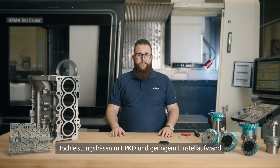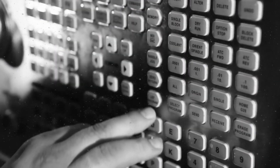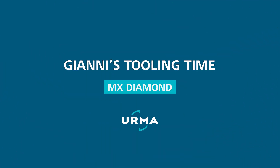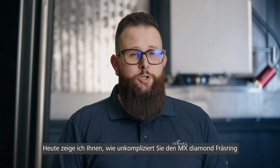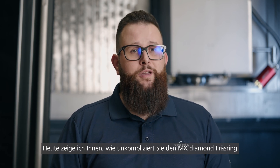High-performance milling with PCD and low adjustment efforts sounds like a dream — doesn't have to. Stay tuned. Hi, I'm Johnny, Director Sales Tools here at Durma. Welcome to a new episode of Johnny's Tooling Time. Today, I will show you how easy it is to change an MX Diamond milling cutter.